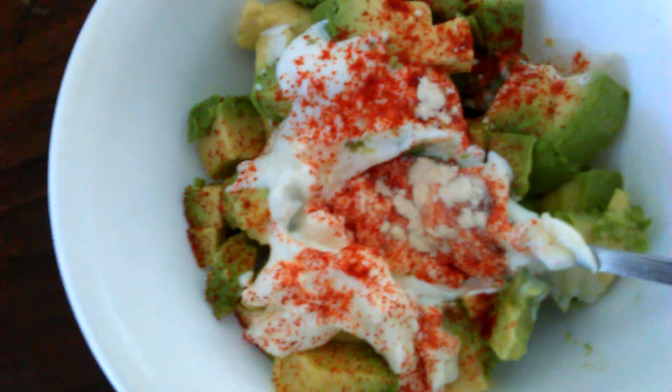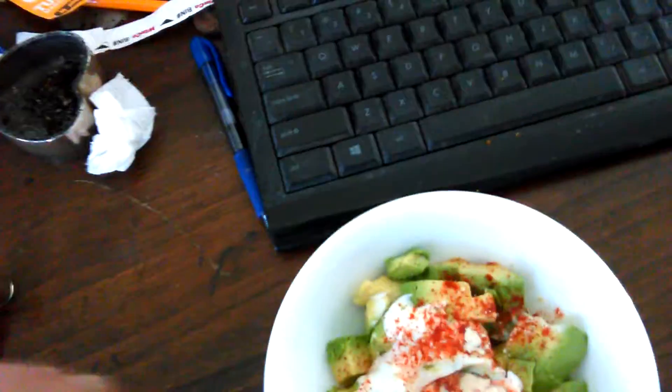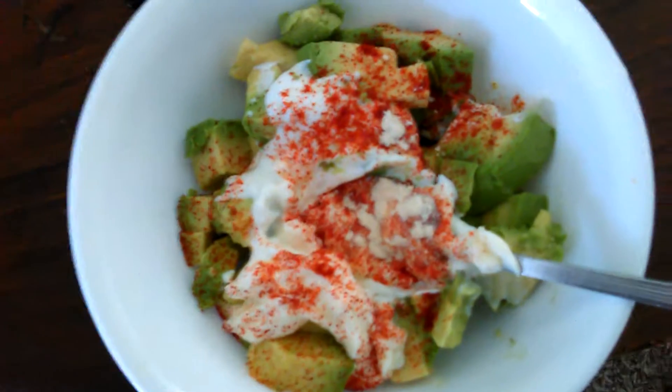This is a two-minute guacamole from America's Chef. Cut the avocado in half, and then cut it in a square pattern — bam, bam, bam, bam — after you take that pit out. Then scoop it with a spoon.